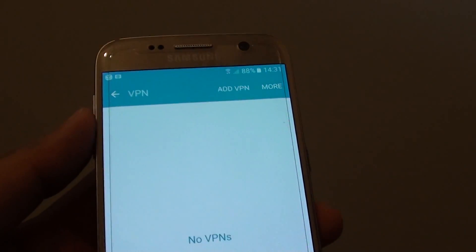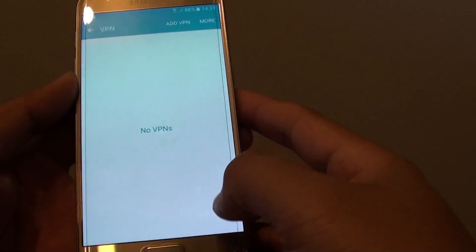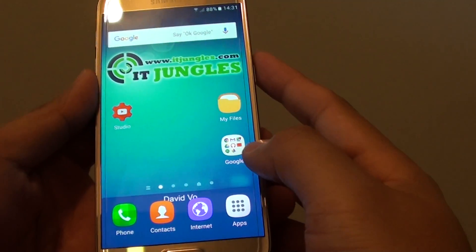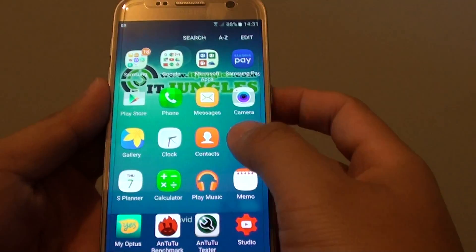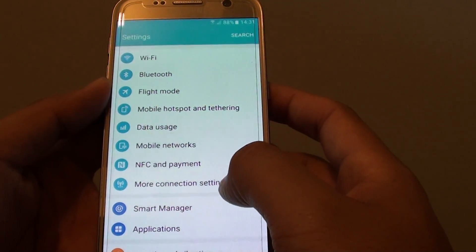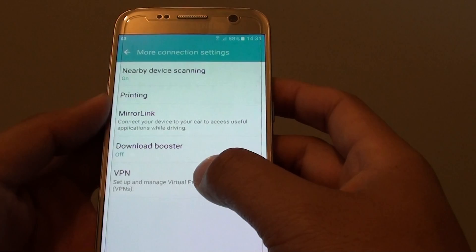How to add a VPN connection on a Samsung Galaxy S7. First, press the home key to take you back to your home screen, then tap on apps, go to settings. In settings, go down and tap on more connection settings, and then tap on VPN.